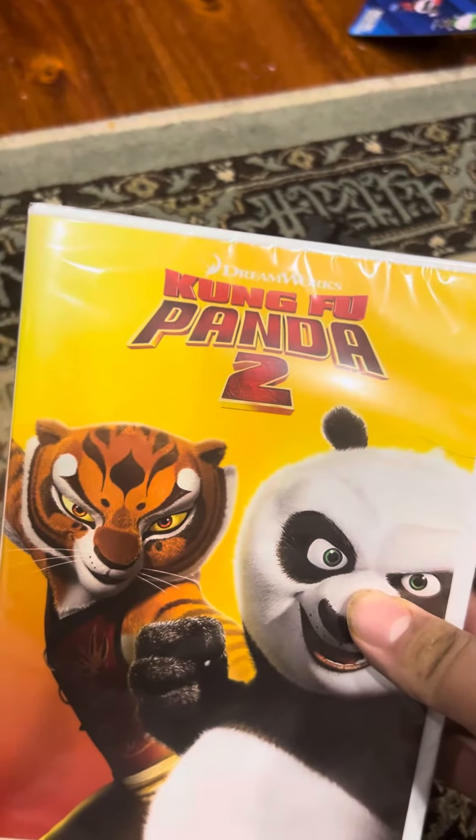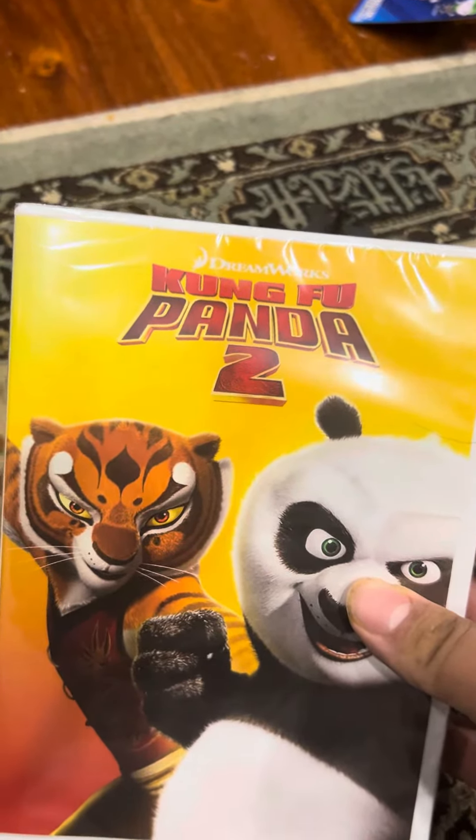Welcome back to another review, and today I'm going to be doing an unboxing of the Kung Fu Panda 2 on DVD.